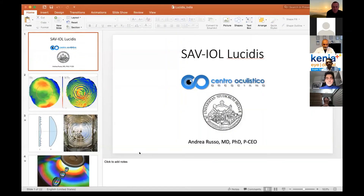Thank you for your attention. Thanks, Dr. Rousseau, for this very nice and clear presentation. And thanks for the important point on astigmatism correction and the toric version — that was very interesting to hear.